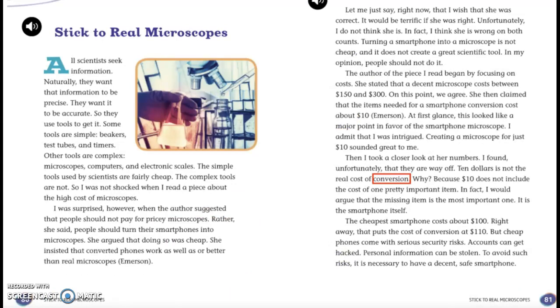Stick to real microscopes. All scientists seek information. Naturally, they want that information to be precise and accurate. So they use tools to get it. Some tools are simple — beakers, test tubes, and timers. Other tools are complex — microscopes, computers, and electronic scales. The simple tools used by scientists are fairly cheap; the complex tools are not. So I was not shocked when I read a piece about the high cost of microscopes. I was surprised, however, when the author suggested that people should not pay for pricey microscopes. Rather, she said, people should turn their smartphones into microscopes.